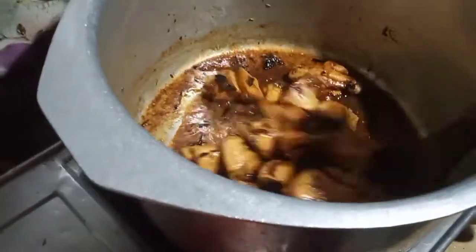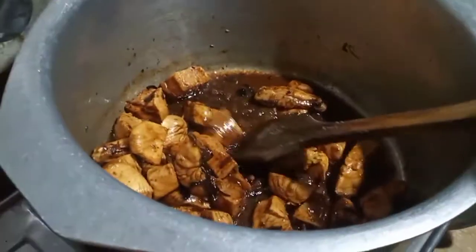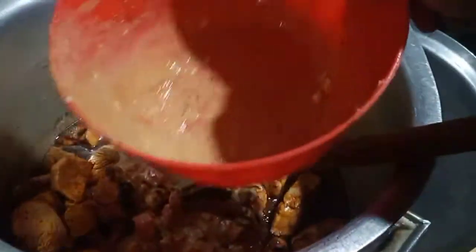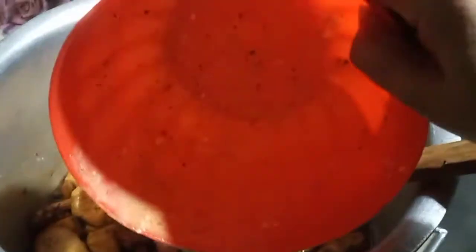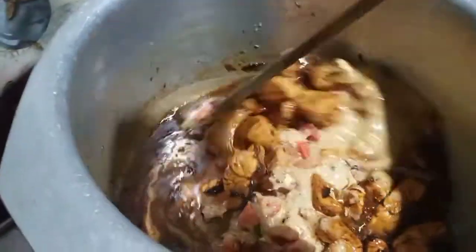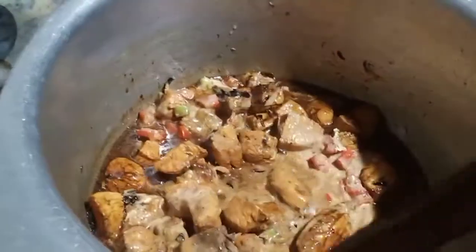I will put the chicken in it. I will wash it with water and put it. I will not be able to put it in any sort of chicken.